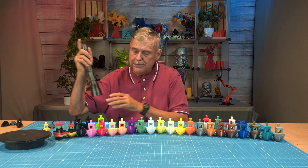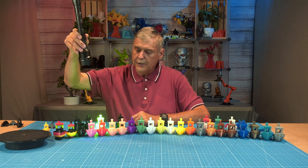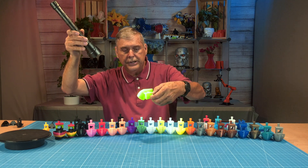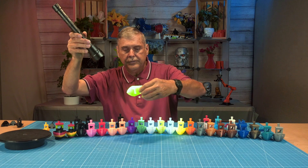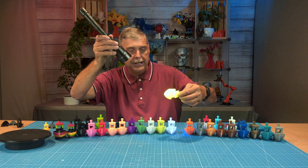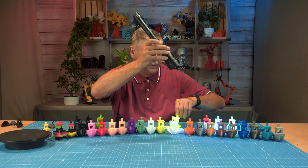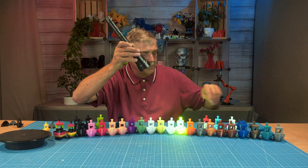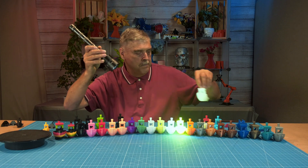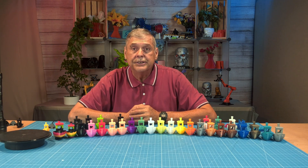Some of these filaments are photoreactive — they don't actually glow but they react to a black light. For example, the Inland transparent green TPU and the Nova Maker transparent yellow TPU kind of glow under black light. So some of these will photoreact, mostly the yellow ones. The Sane Smart glow-in-the-dark does glow in the dark very well.